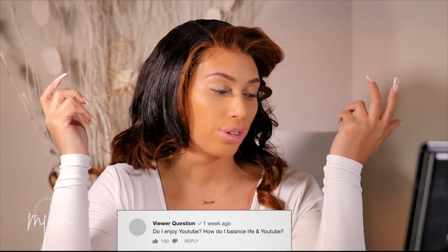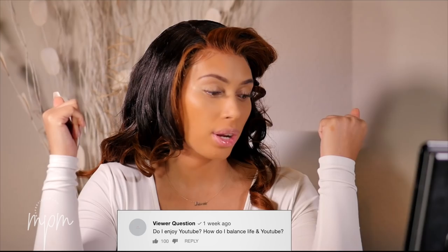The next question: how do you like your YouTube journey and how do you separate your home life from YouTube? I kind of like this question because it's personal. I love it to the point that I've been doing it for years — that's how much I love it. I have my days where I don't want to get on camera.